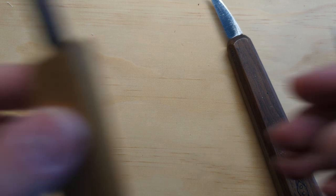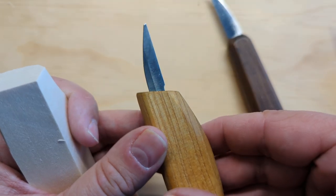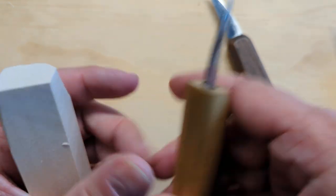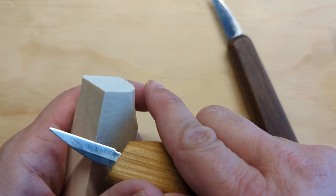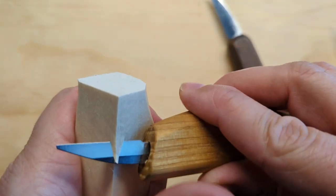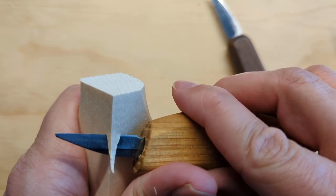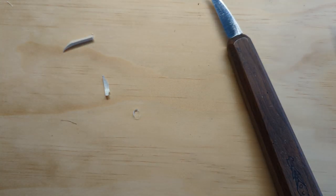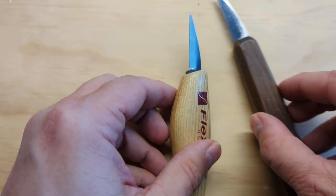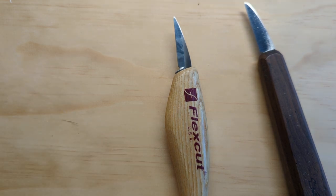In contrast, I can show you a knife here where the handle is really wide and the blade is really small. This knife drives me nuts, because when I make cuts like this, the handle is literally butting into the wood. It's in the way, and I don't want my handle in the way when I'm cutting.